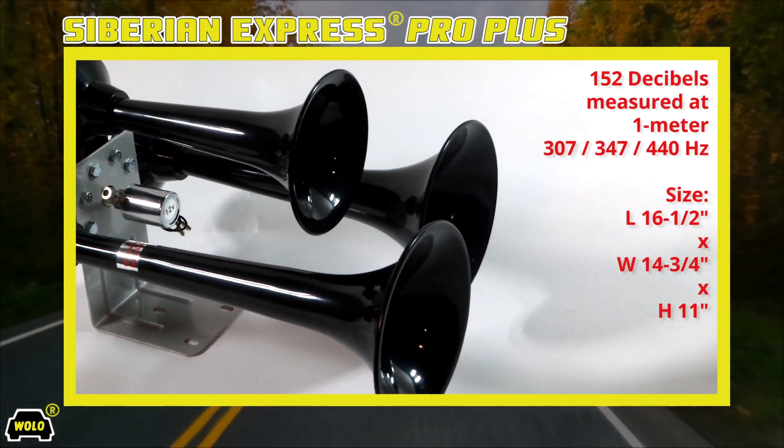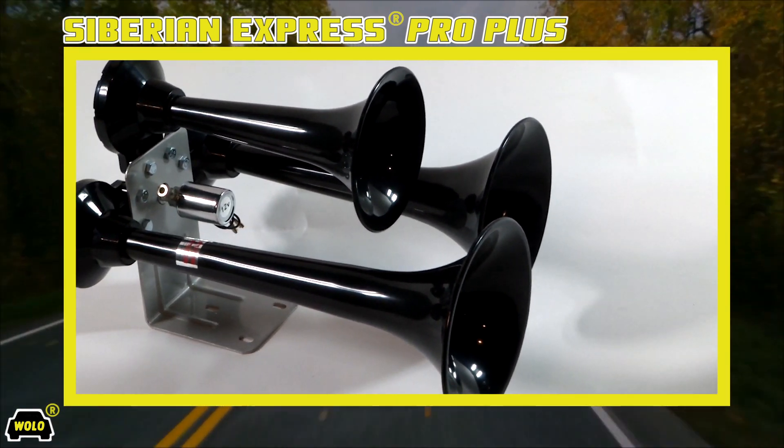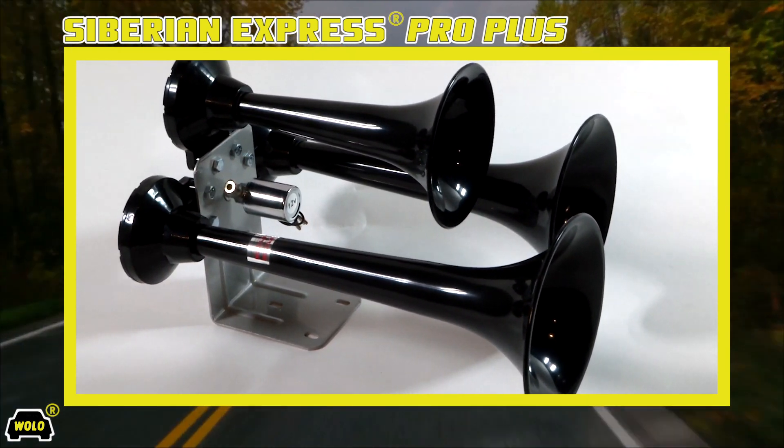Using reinforced ABS plastic significantly decreases the overall weight of the horn. The reduced weight makes installation easier, ensures less vibration, and eliminates the need for extra support brackets to prevent damage to the horn when driving on rough roads.